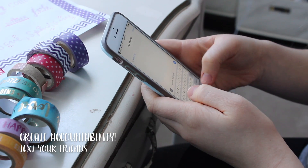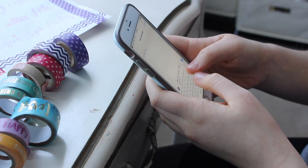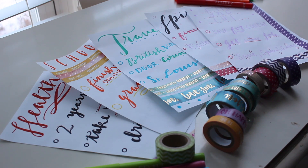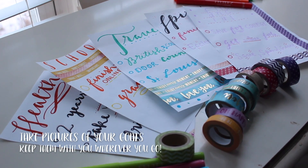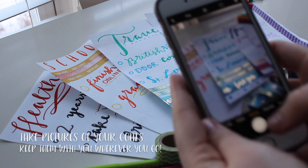A second thing you should do is text some of your friends or let people know what your goals are — that way it holds you accountable and you can start getting excited about them. The next thing you're gonna want to do is take pictures, which is especially good because you always have your phone with you, so you always have your goals with you and never forget them.